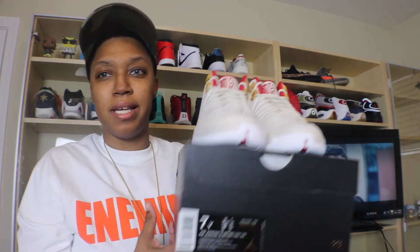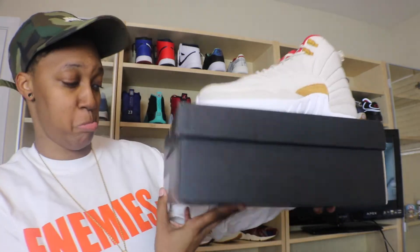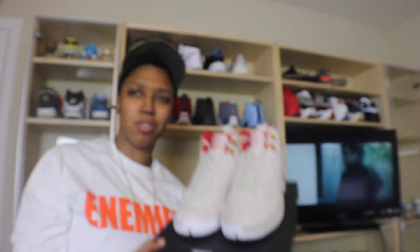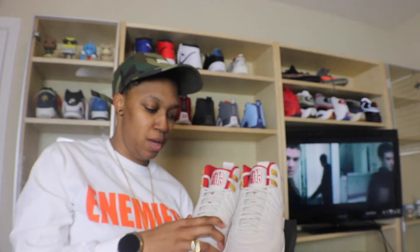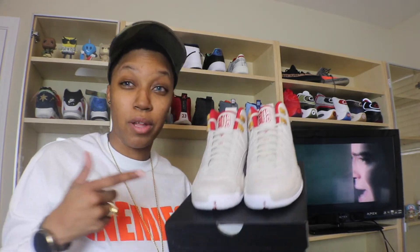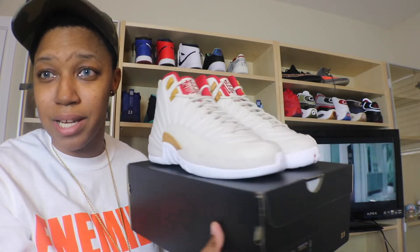Here it is — the Jordan 12 Chinese New Year. On the box it says 'light wood brown and varsity red.' I'm not sure what that means. First looking at the shoes, the quality is actually not bad at all. It's a leather, not the best leather I've seen, but more of a plush leather which makes it pretty cool.